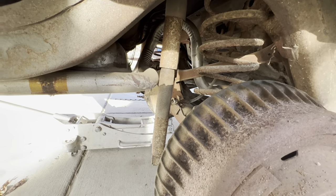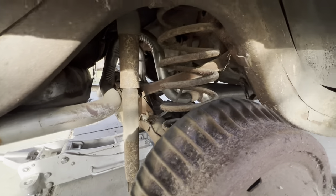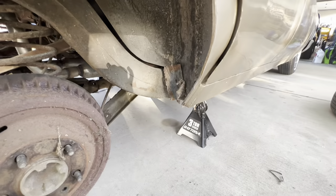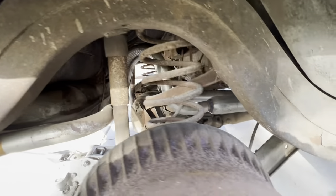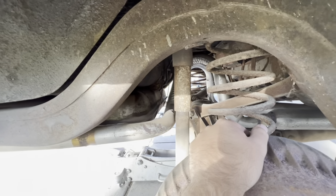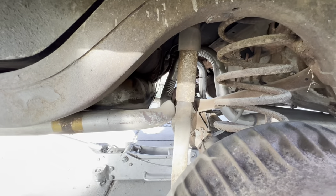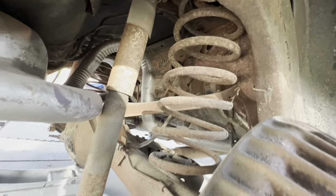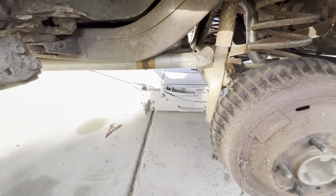You're going to have your jack under the rear end and slowly let it down to release tension off your factory springs. Make sure you get your car up high enough so you won't have any clearance issues letting things down and getting them in place. I may have to do something about this exhaust depending on how low it goes. Be careful — don't have anybody up inside here while you're doing this.